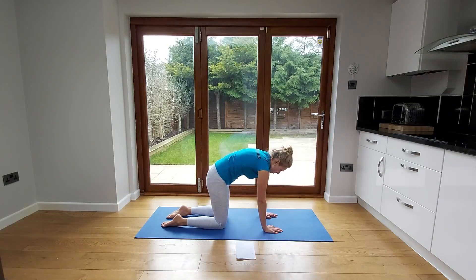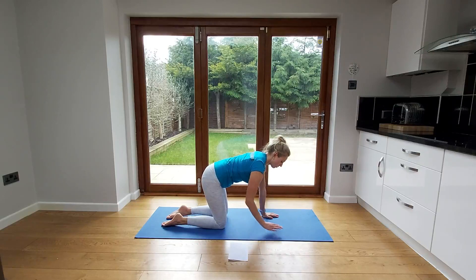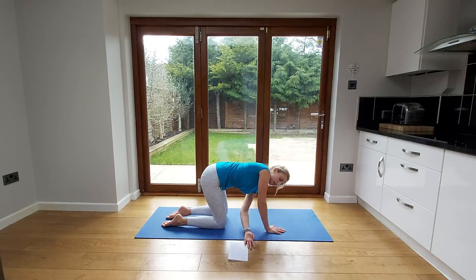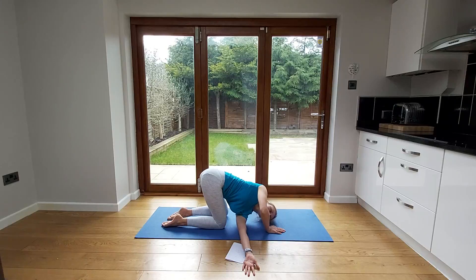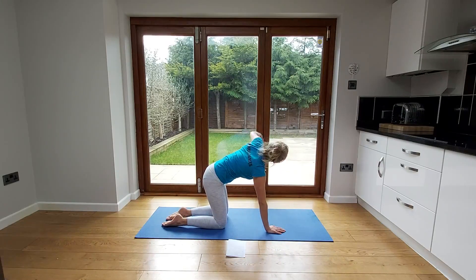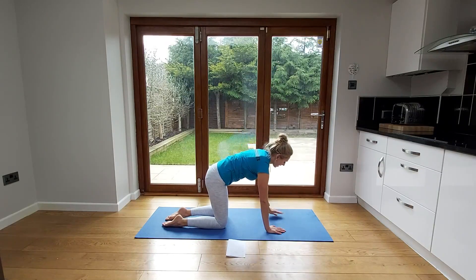Staying on all fours, we're going to do one more exercise — a mobility exercise for the middle part of your back called the thread the needle stretch. Take your left hand and thread it between your other hand and your leg on the other side, gliding it towards the opposite side of the room to lower your head down. You get a lovely stretch between your shoulder blades. Then bring it all the way up and go in the opposite direction towards the ceiling, and place that hand back down.